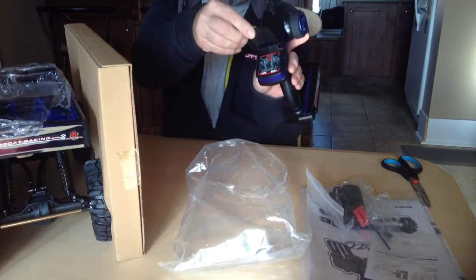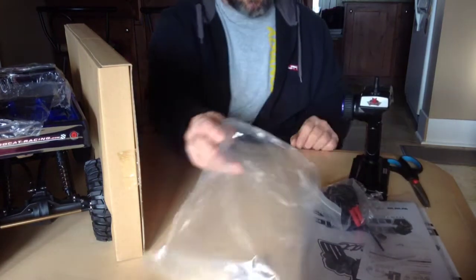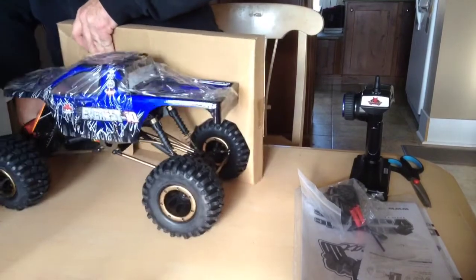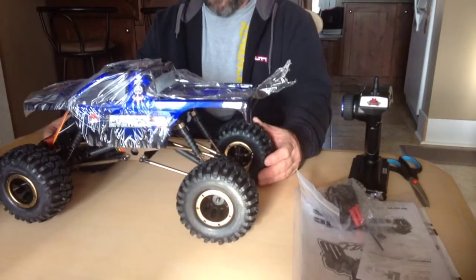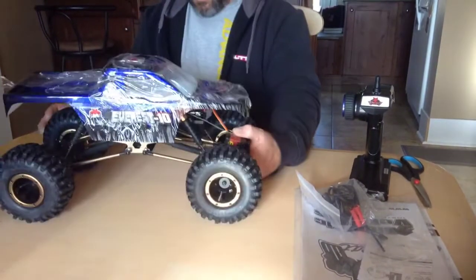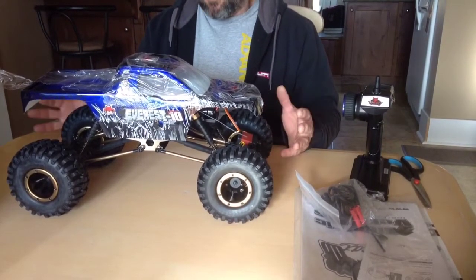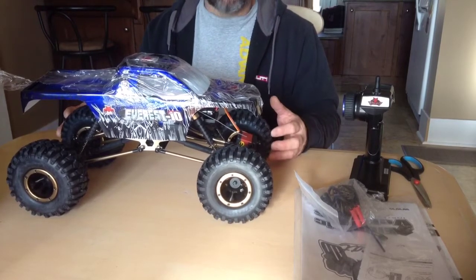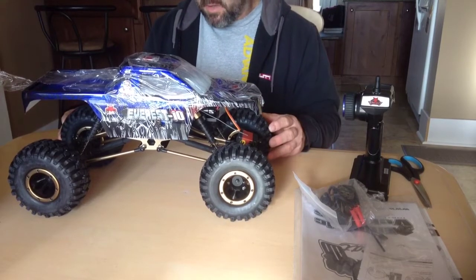There's a little compartment on the back for your trims and things like that. I think it's a three-channel remote. Let's get into the truck. Pretty easy packaging to get in and out. This is very impressive. Just looking at the truck — first impressions, very nice. Up in Canada here it's about $210 shipped from Amazon. For folks in the US you're looking at probably about $135 to $145. It's definitely a great crawler for the money.